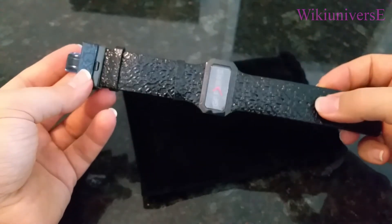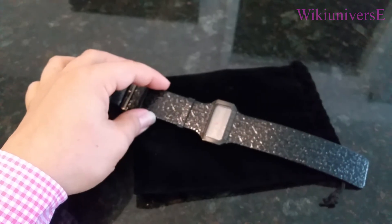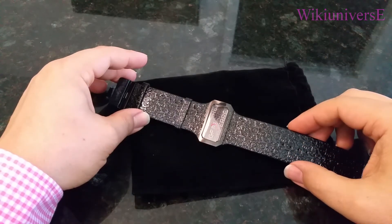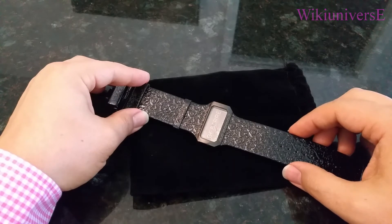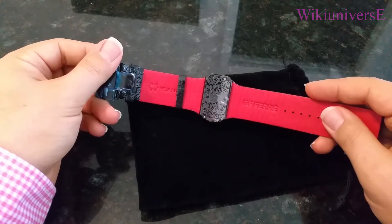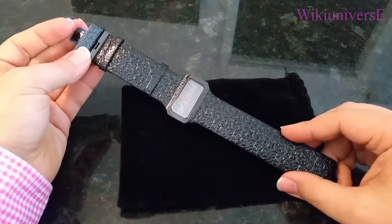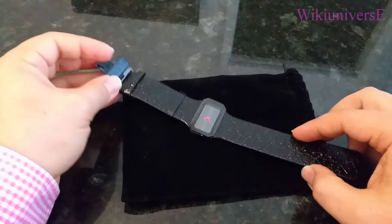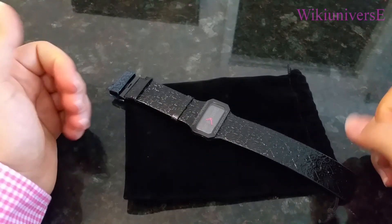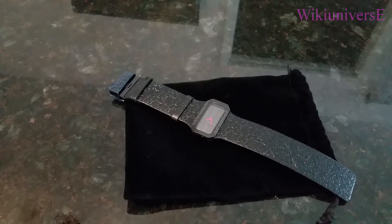This Gianfranco Ferré female watch is pretty wide and pretty interesting. The price range on these watches is anywhere from $150 up to $500-$800, depending on where you buy from. The exact price on this one is around $250-$300. Online is always your least expensive way to go, and in-store you will pay a little more.